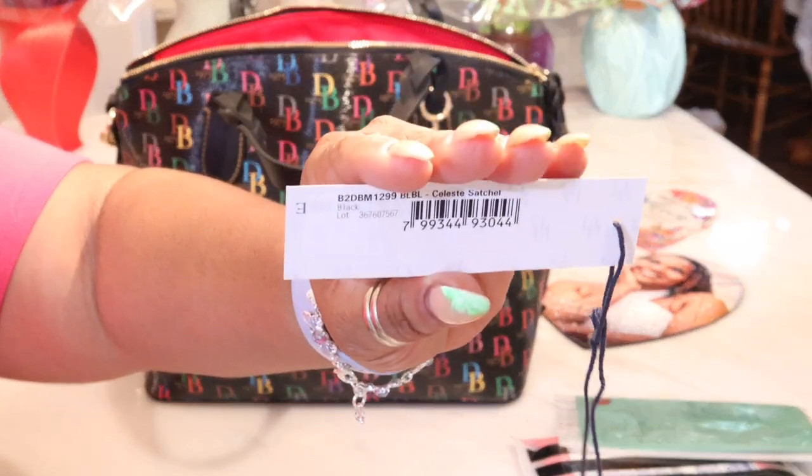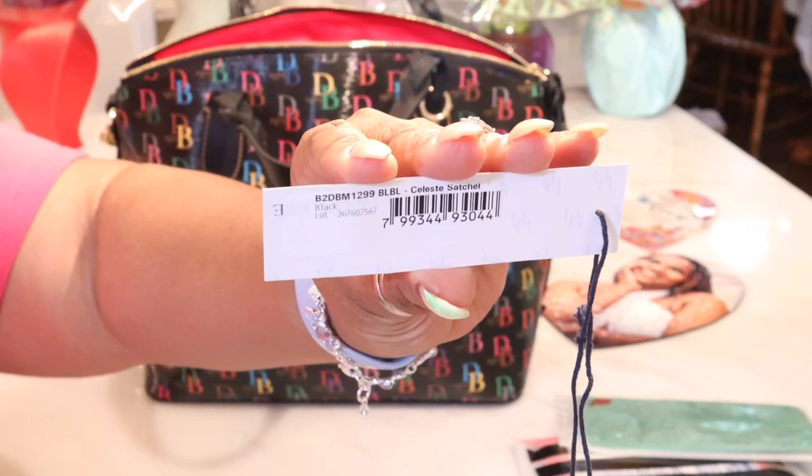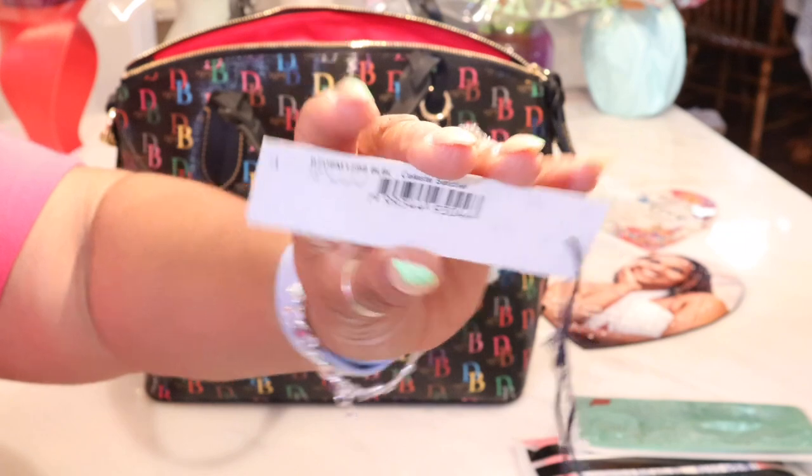I have no idea what the bag costs — it was a gift. And price does not matter to me when I get a gift. Period. But if you're interested, here is the tag.